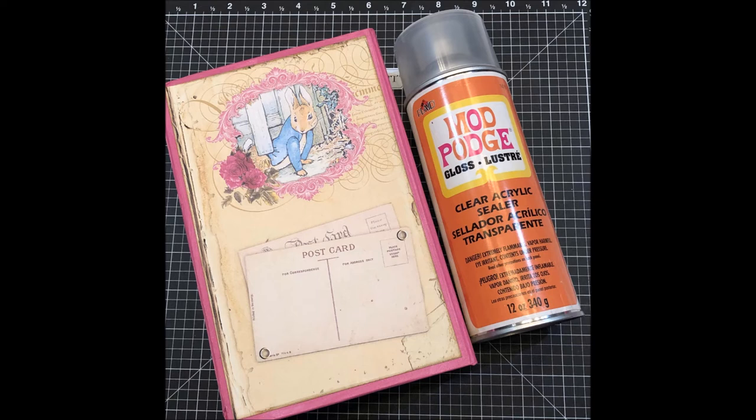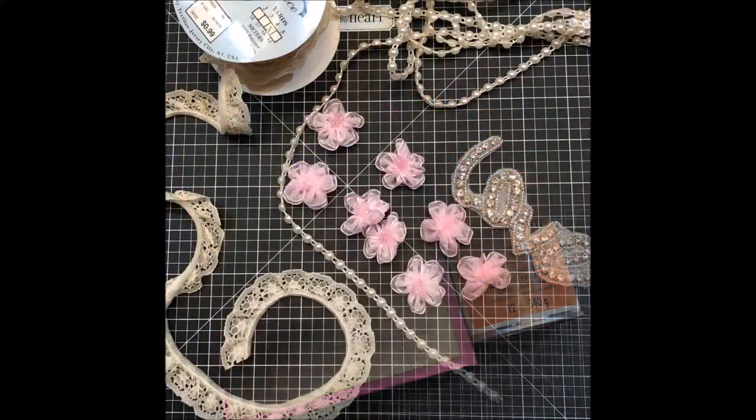I used Mod Podge gloss clear acrylic sealer to protect all of the papers and paint and everything I had used on the box. I gave the outside of the box five coats of Mod Podge, waiting at least a half hour between each coat, and for the inside of the box I only gave it three coats.